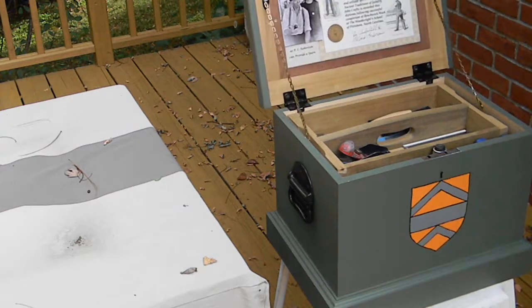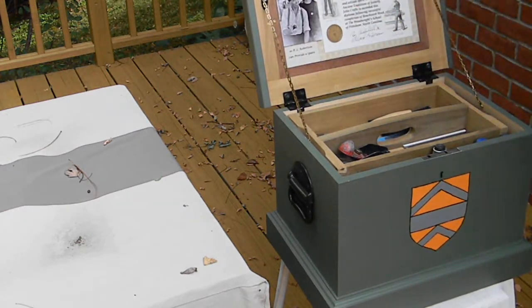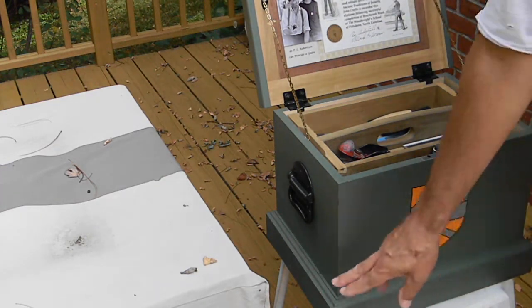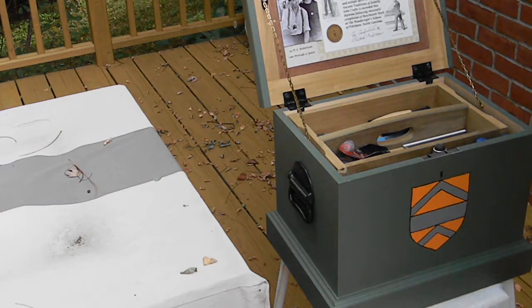So the wood was dimensioned for the carcass, but we did the dovetails, mortise and tenons, the moldings, and then I painted it at home, did the hardware, and made these trays.